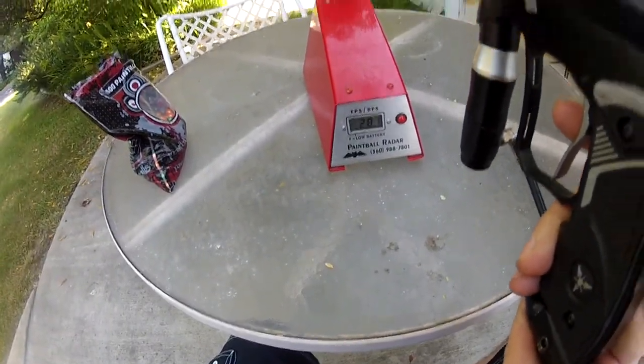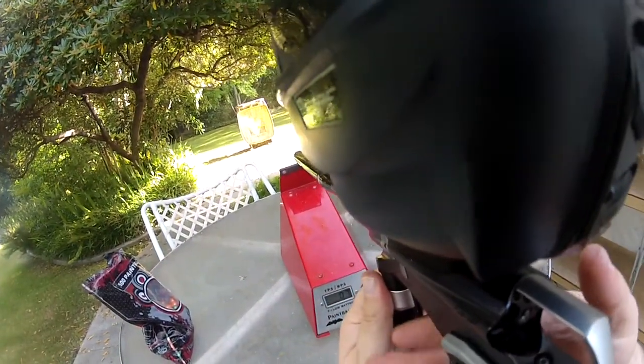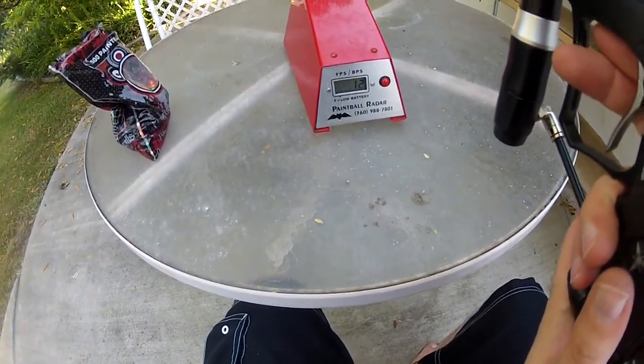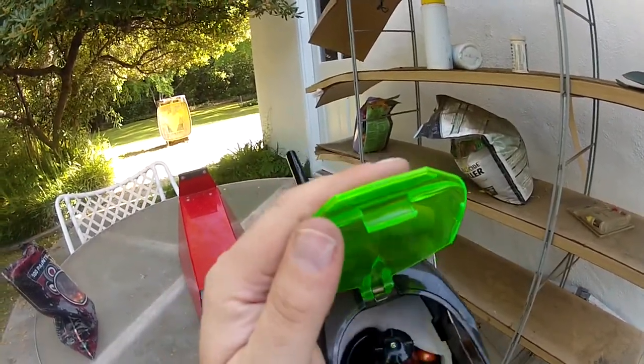If I rip off a string, 287. That was easily 12 balls a second without even trying, and the Spire keeps up with it just fine.